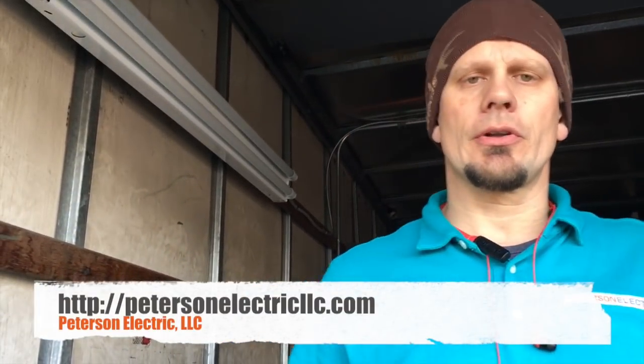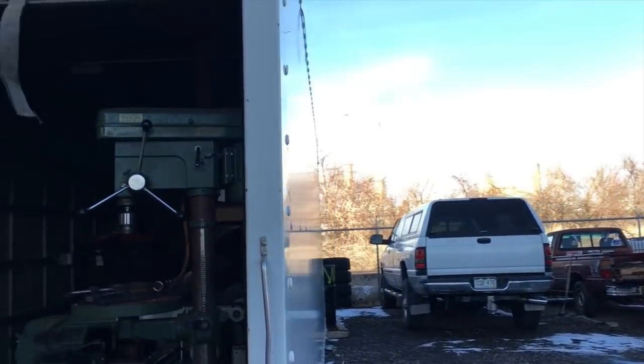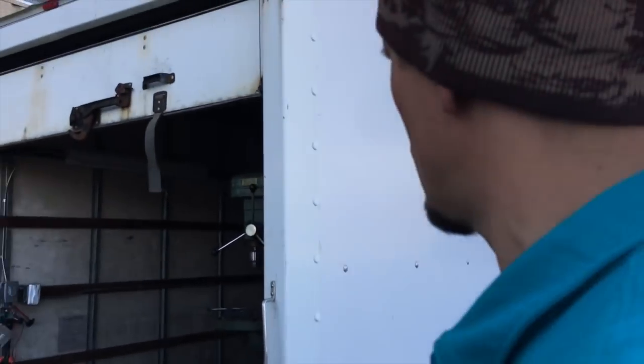Hey guys, Joshua Peterson here with Peterson Electric. The video is done January of 2018, code is 2017 to 2020. I'm outside of a mechanic shop and I wanted to show you something that we wired up. It's just a detached trailer — it's off the back of a semi that they got a long time ago. They're just putting all their equipment in here.